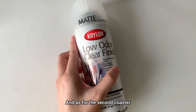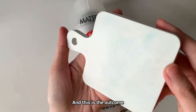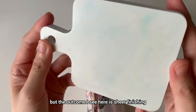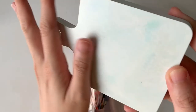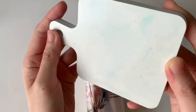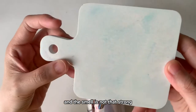The outcome is like I applied a thin layer of glue on this. As for the second coaster, this is the sealant I'm using — the low-odor clear finish by Krylon — and this is the outcome. Even though it says matte, the outcome I see here is a sheer finishing; it's not completely matte. The surface is quite smooth. I think this is not bad, and the smell is not that strong.